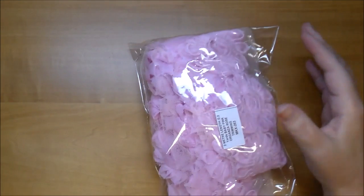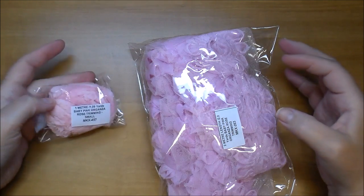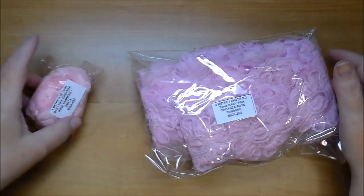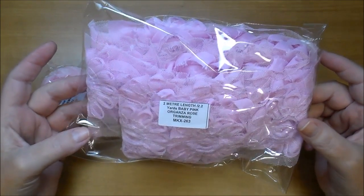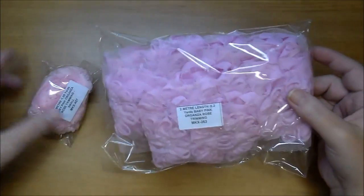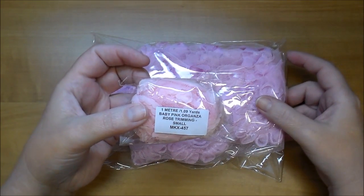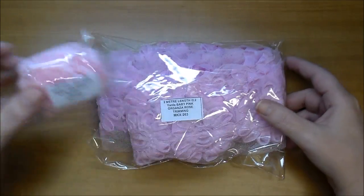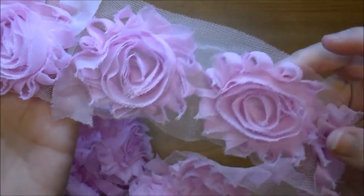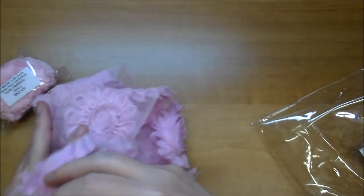I love their organza trimming but I've only tried the ivory and white before. This is the baby pink MKX 263 — absolutely gorgeous. And then I got the baby pink in the small size MKX 457. Look how pretty that is — I love that.